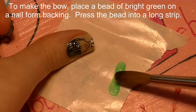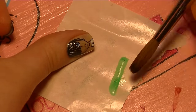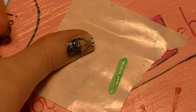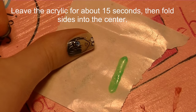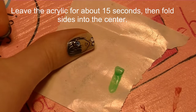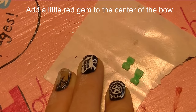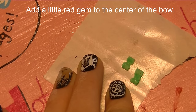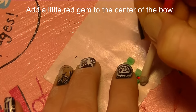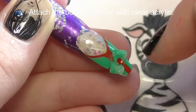On a nail form backing or a sticker backing, I'm going to be making the bow that goes on the pinky nail. I'm going to create a long green strip of acrylic, let it set for about 15 seconds, and then fold the sides in. I'll put a link in the description box for a more detailed tutorial on how I make my bows. Then I'm going to add a red gem in the center of my bow and apply it to the nail with some clear acrylic.